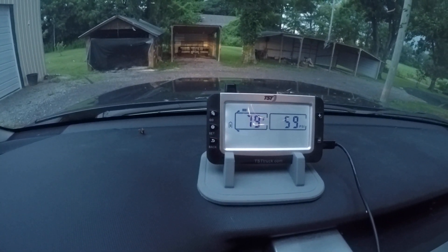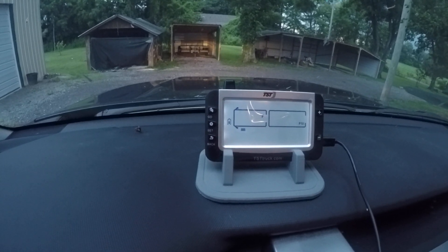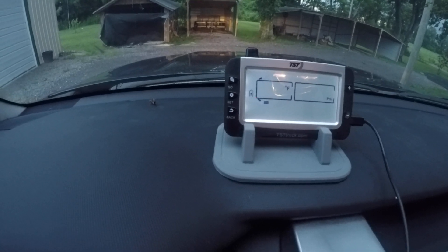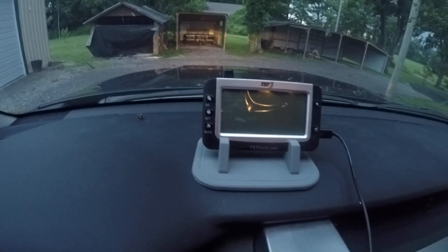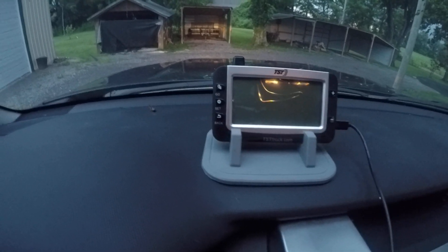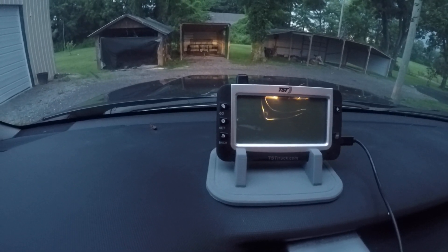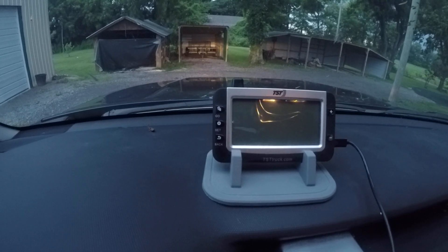You can see it's already picked up one tire. After a bit, it'll pick up that second tire. It plugs in internally and you keep that inside your vehicle, and it'll monitor the tire pressure for you continuously, as well as the temperature of your tires.